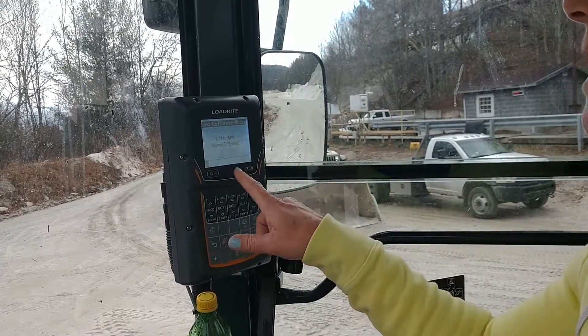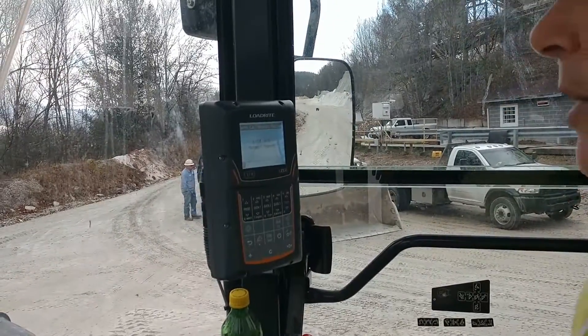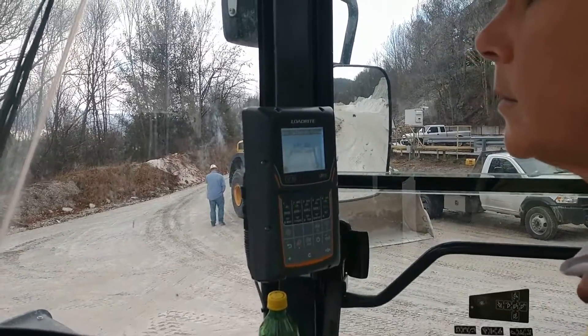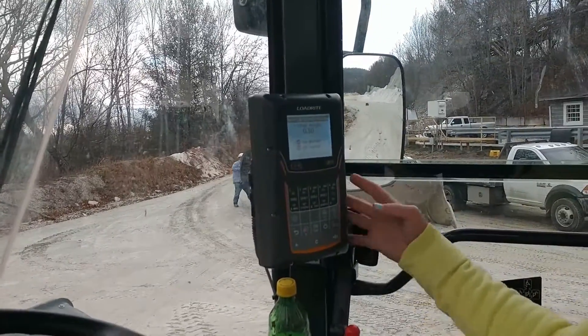Now it says lift arm at normal speed — normal speed meaning if you are going to be loading a truck. Just make sure your bucket is scrolled back all the way, which we did already. Right now your zero is showing point three, so we're going to hit Enter.